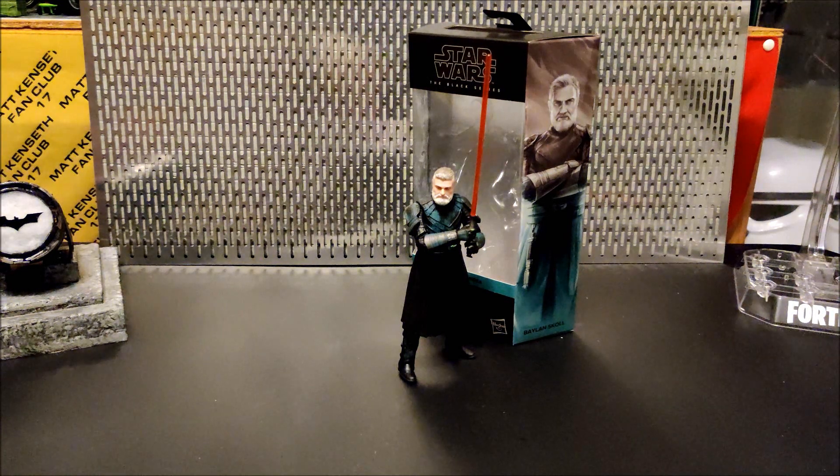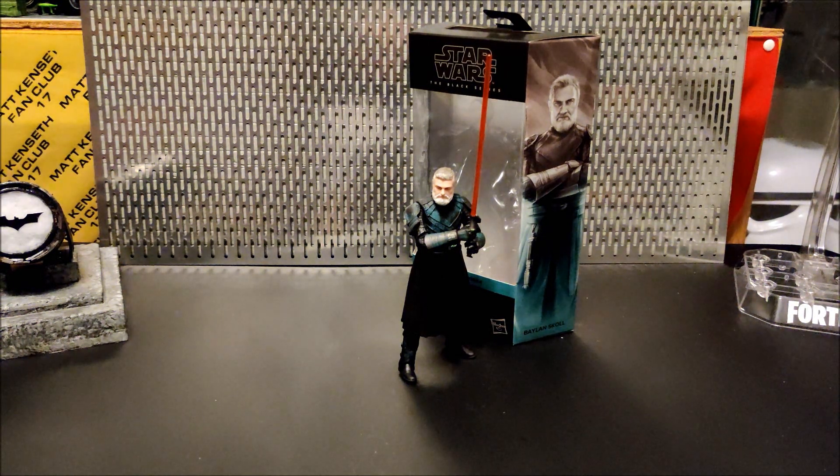Like I say, one of the best characters in Ahsoka, so we'll leave it at that. Anyway, best of luck to you all on your next toy hunt. Please be nice to each other out there. Take care of yourselves, and we'll see you on the next one.